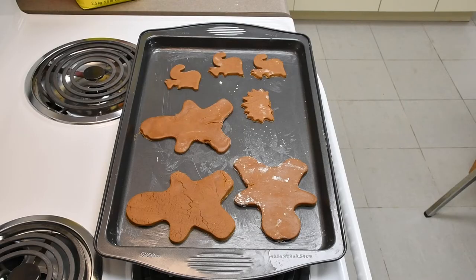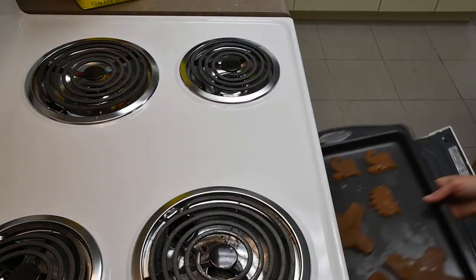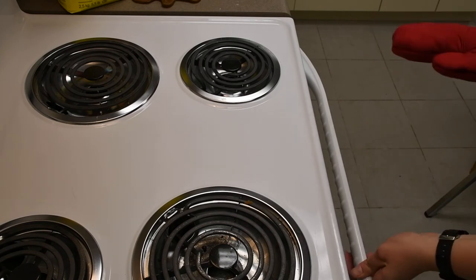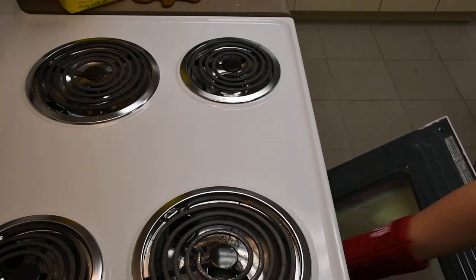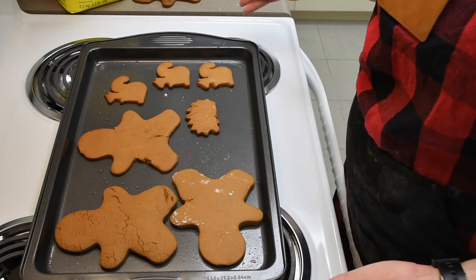Then you want to bake your cookies in the oven for about 10 to 12 minutes. After about 10 minutes you can pull your cookies out of the oven, bring them out and let them cool.